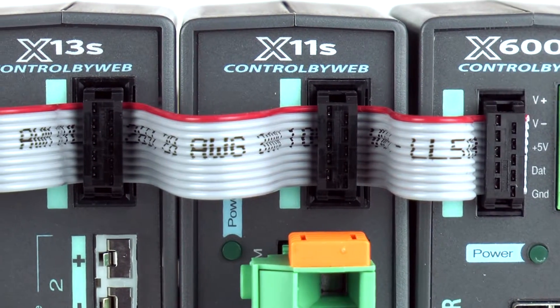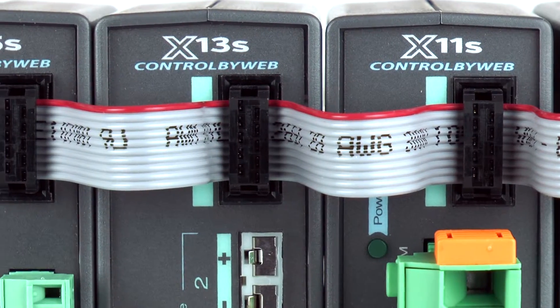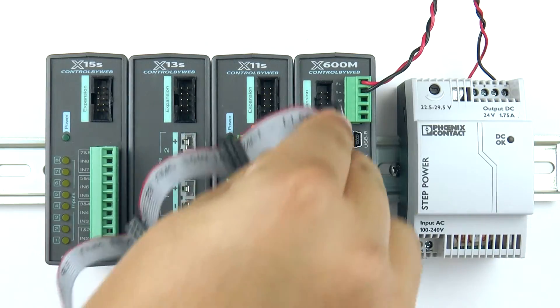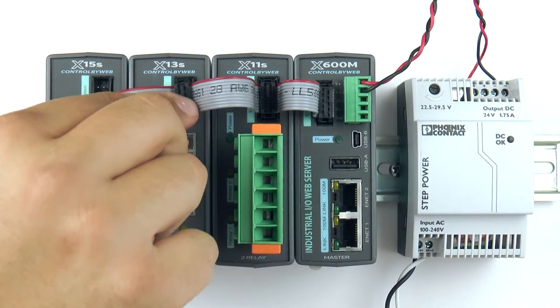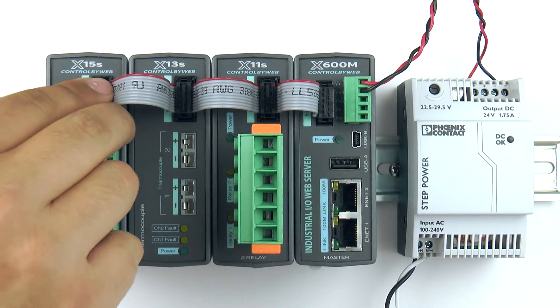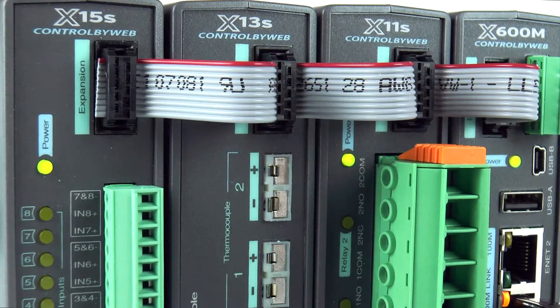The expansion modules draw their power from the X600M through the expansion cable. To connect an expansion module, simply plug the expansion cable into the X600M's expansion port and then plug in the remaining connectors to the expansion modules. The expansion bus can provide up to 1.7 amps for powering expansion modules.